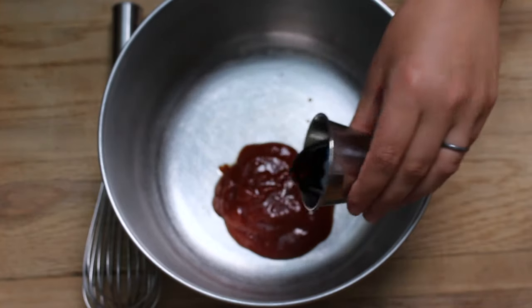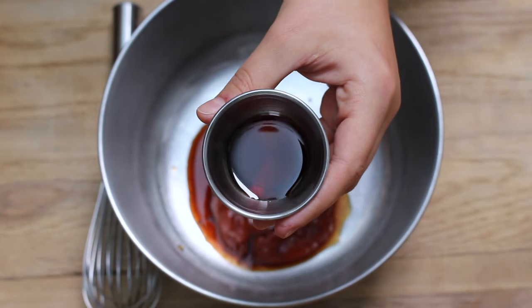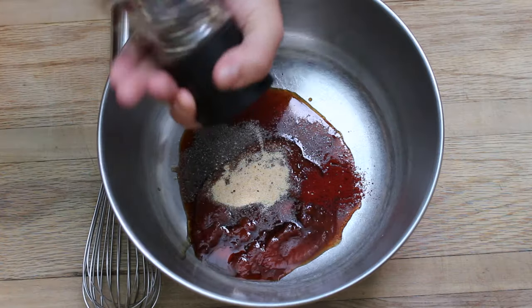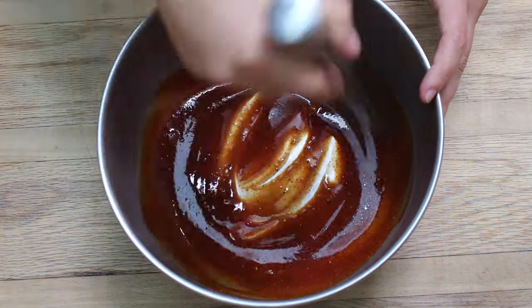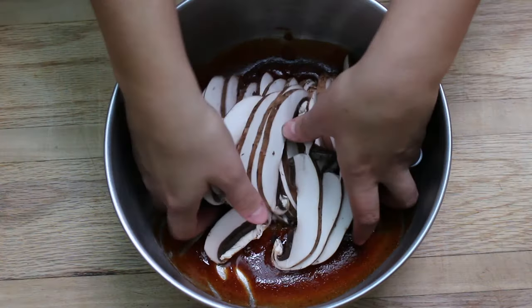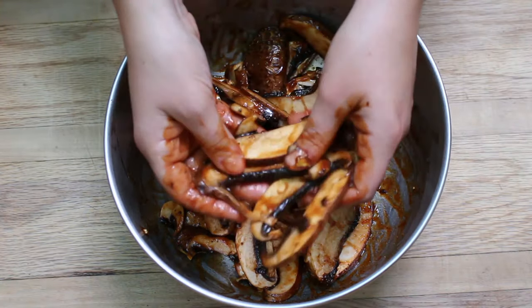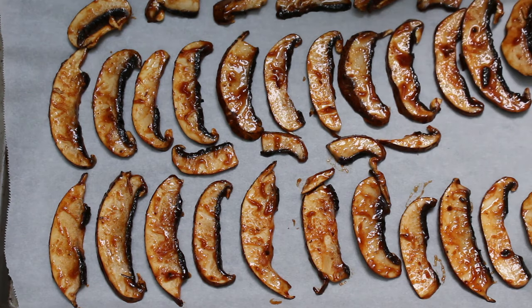For the mushroom glaze, add to a large bowl: a quarter cup of your favorite barbecue sauce, two tablespoons of soy sauce or one tablespoon of Bragg's liquid aminos, two teaspoons of maple syrup, half a teaspoon of smoked paprika, one teaspoon of garlic powder, and some freshly cracked pepper. Whisk that together, then add your sliced mushrooms and carefully toss them in the marinade with your hands — be very gentle so the mushrooms don't break. Line a baking sheet with parchment paper or silpat and line up the mushrooms evenly.